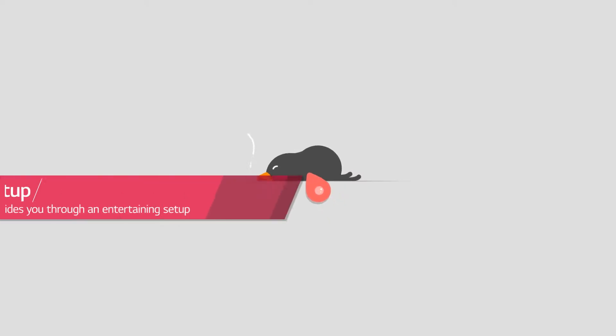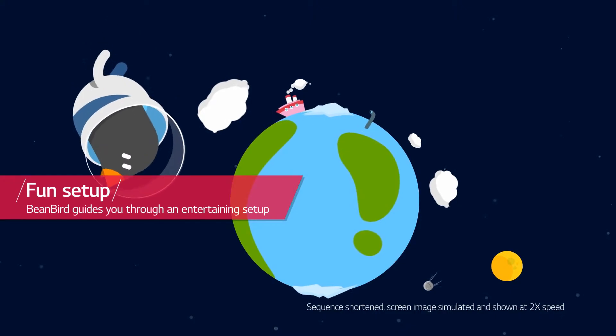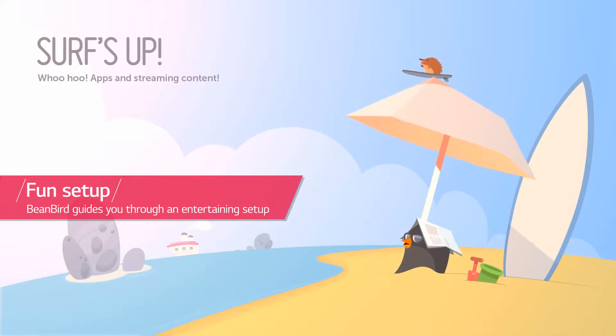We wanted the experience of setting up the TV to really engage with the customers, having felt that there was an interaction — that the user was part of a story that we were trying to tell. We needed a character to take the customer through the story. That's when BinGurt got introduced and started to be part of the first use, the out-of-the-box experience.